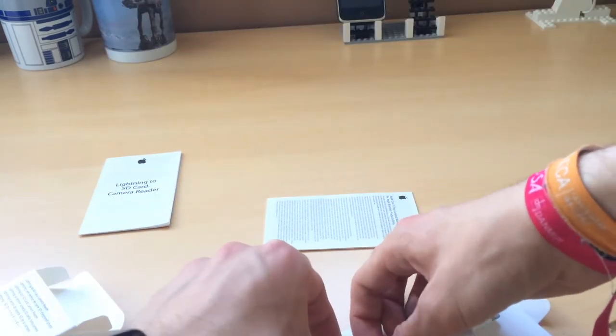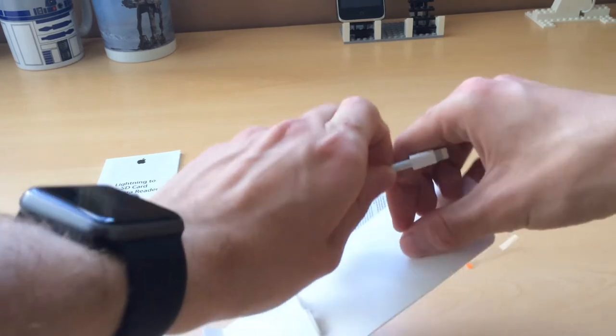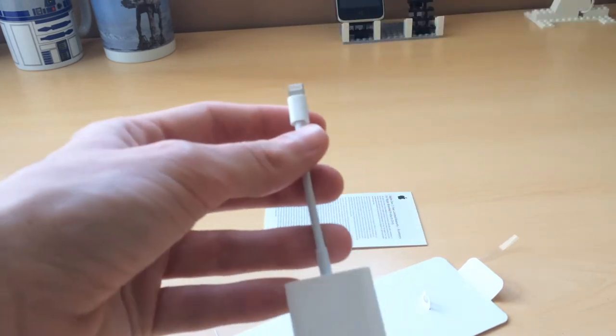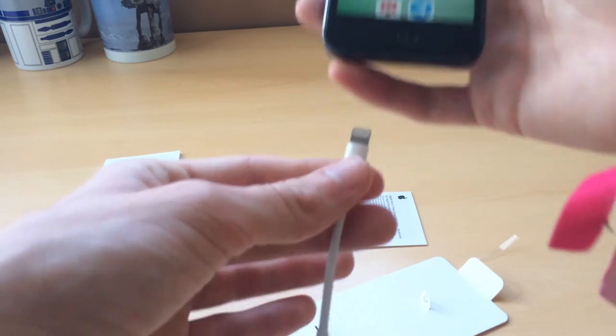So we're going to carefully remove it from here, just in case I have to return it. And here it is — pretty small. I have other adapters and this one is pretty short. So let's plug it into the iPhone, we'll unlock it here, and let's see what happens.